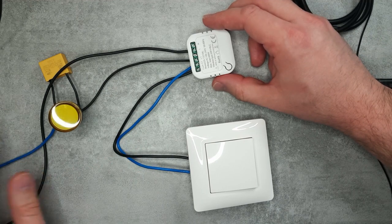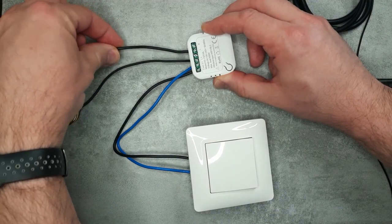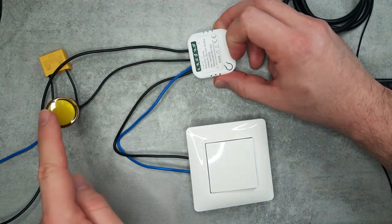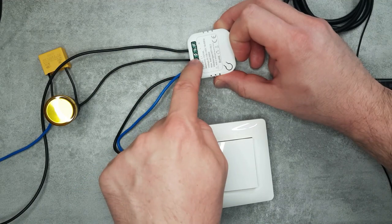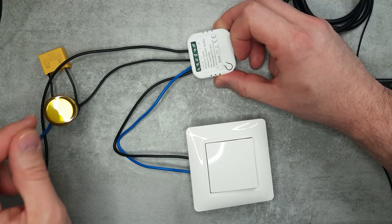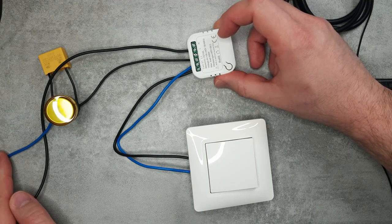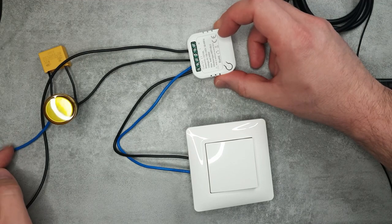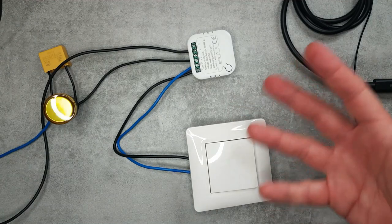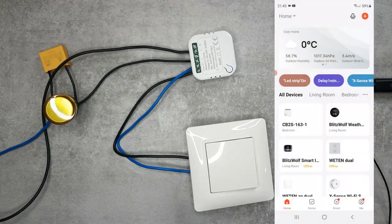In my no neutral wire setup, the black incoming live wire from the breaker connects to the L connection. The other live wire going to the light connects to L1. The other side of the light connects to the neutral wire, and you connect the capacitor across the lamp terminals. If you have a neutral wire, you connect the blue wire to the N terminal (rightmost) and skip the capacitor. For the switch, connect a normal rocker switch between COM and S1.